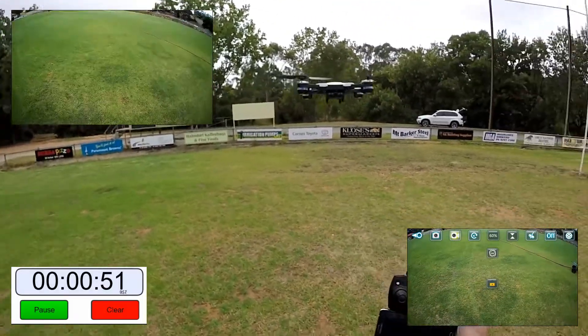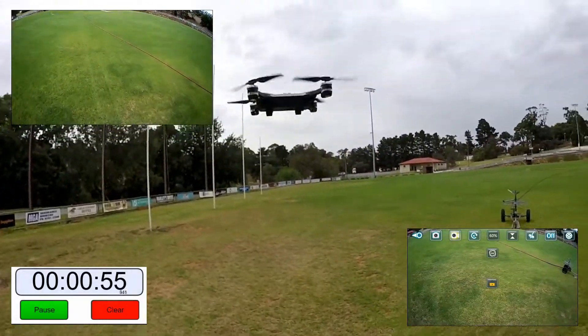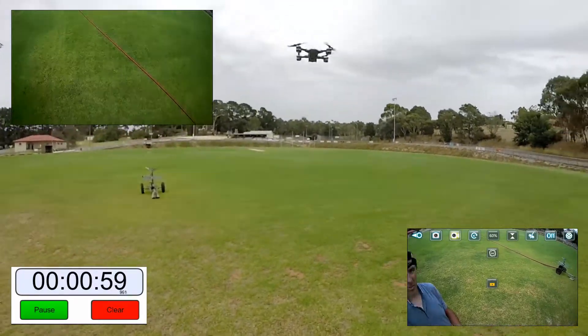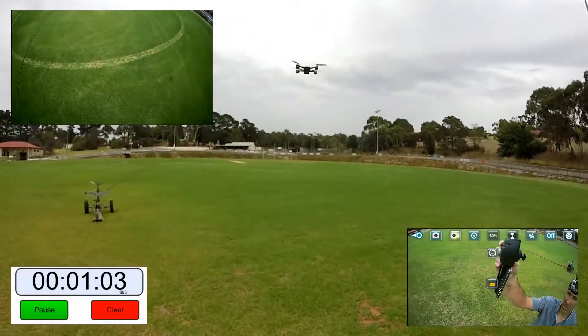Once you get the trimming right it actually hovers and sits there quite well — looks pretty good. Blue lights at the front, green lights at the rear. I'm not sure what the timer says at the moment, but I'm hoping this will last about 7 or 8 minutes at least.